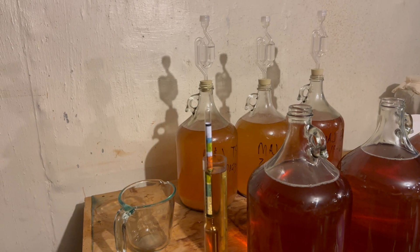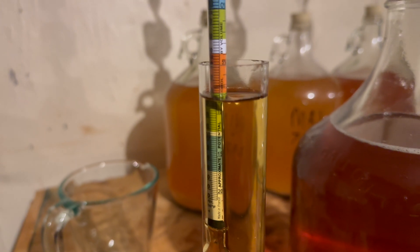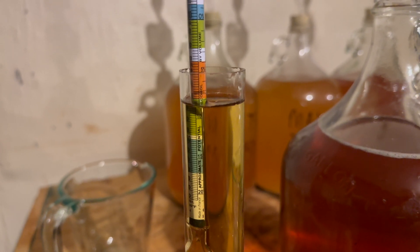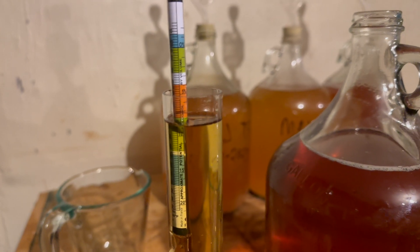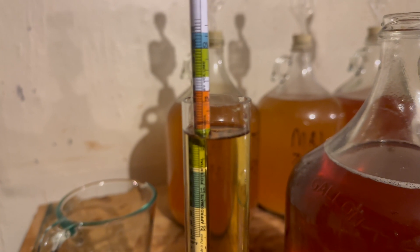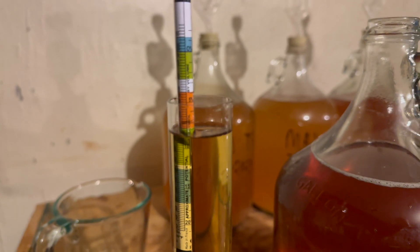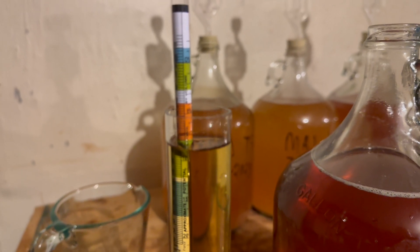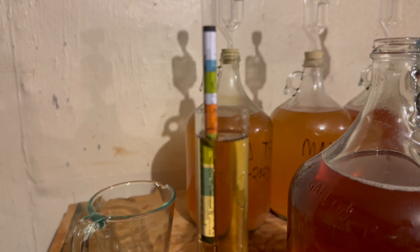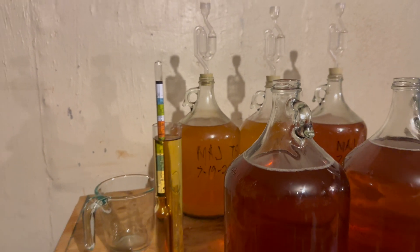Looking at the first jug, the specific gravity is a little past 1.06 — I can definitely see some green. I'm not sure if it's one or two lines I'm seeing, so I'll look at the video later on a bigger screen to get a better view. I'm going to put on the bottle that the starting gravity was 1.06 and may add an additional number later. It's hard to tell exactly where the line is breaking, but I'll go with 1.06 for now.